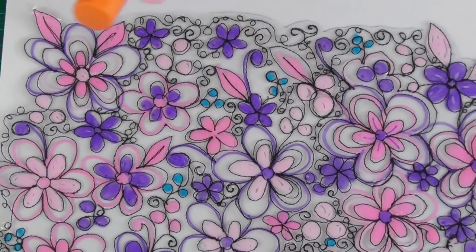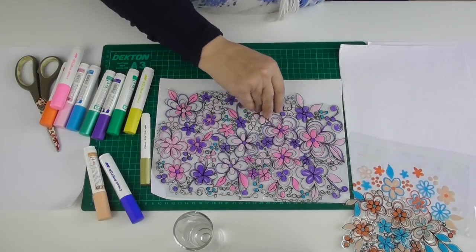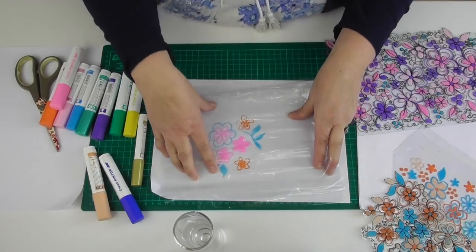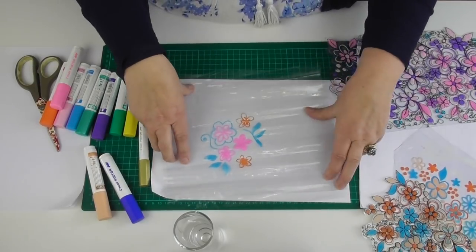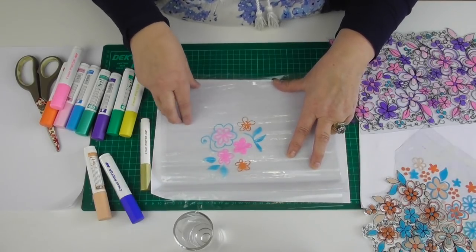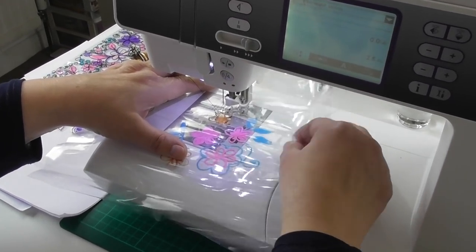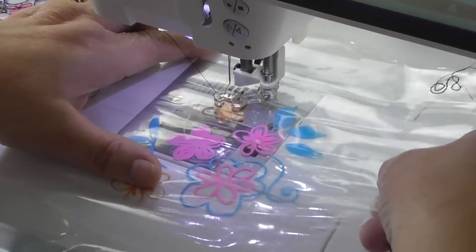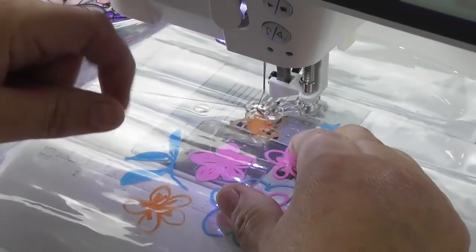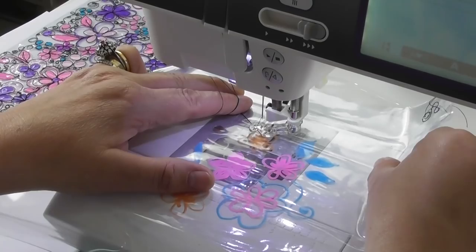Once it dries, you take your second piece of plastic and pop it on top, smoothing it down. Because it's plastic on plastic, they will actually stick together. Then I take that to the sewing machine set up for free motion stitching. The drawing is inked in between the layers, so by putting the second layer over the top I'm protecting the colour. On older machines you need to do a full rotation to get the top thread up so you've got hold of both threads on the surface, then pop it in place.